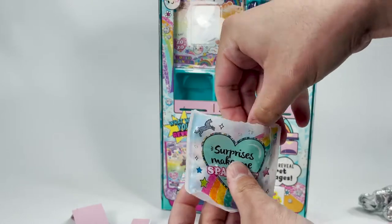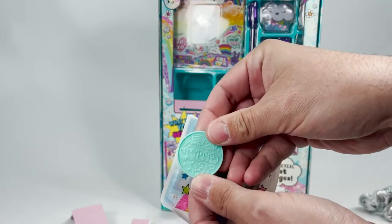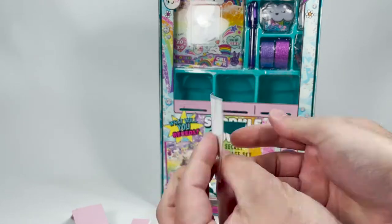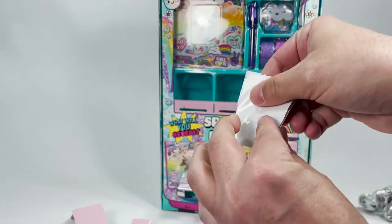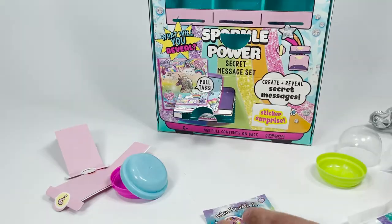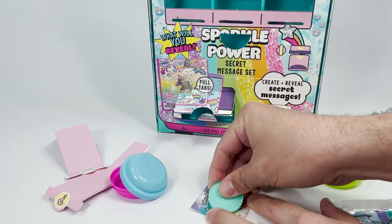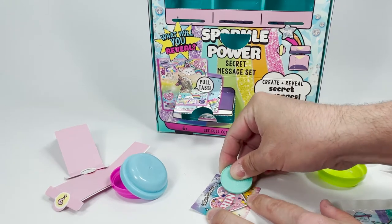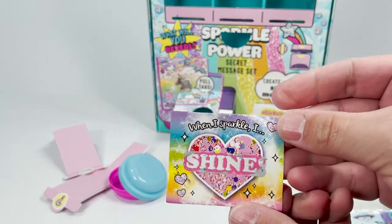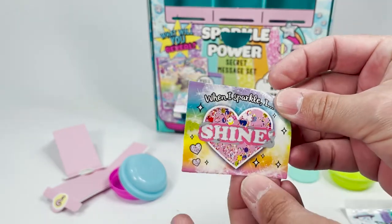And then we have, when I sparkle, I — I'm going to scratch off. Scratch it off. What do we win? Use your little new coin to scratch it off. We won shine. So this says, when I sparkle, I shine. I think this is a sticker too. It is a sticker. Ooh, that's awesome. We love stickers.